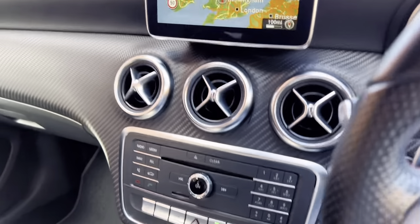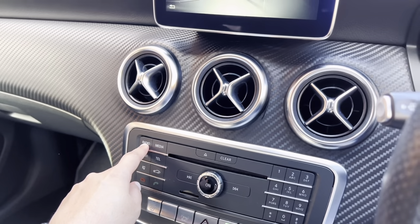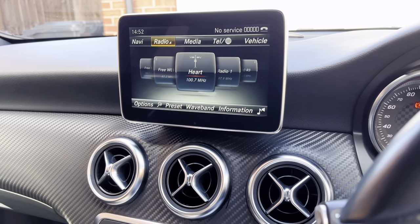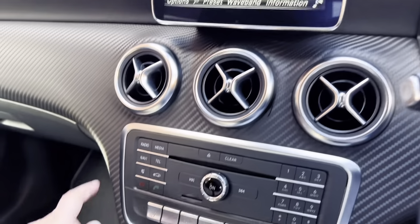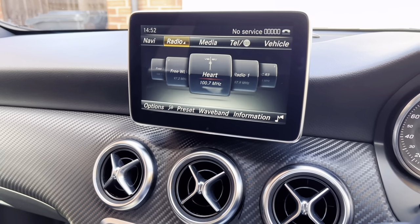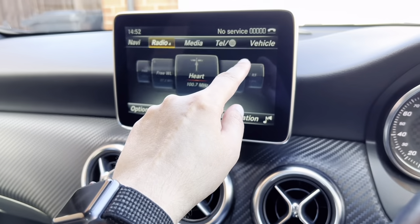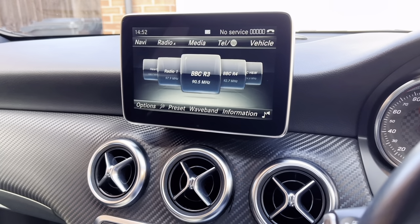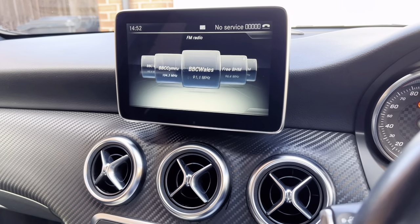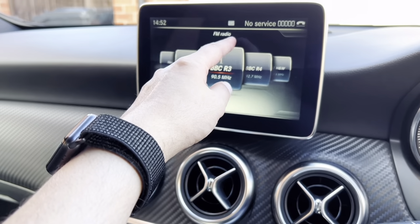Now I'm back in my car — I'm going to show you what these other buttons do. When I select radio I'll be greeted to this screen. If I push up you can see those four buttons are here as well, and you've got the vehicle button which is right here. To change the radio station, you just rotate this dial. You'll also see I've just received a text message — there's the envelope.